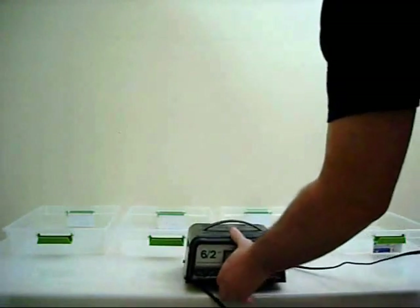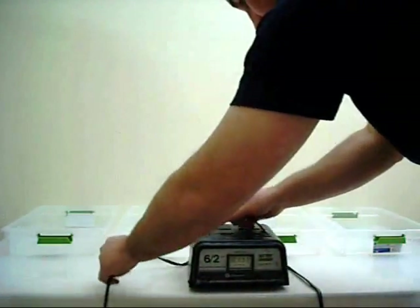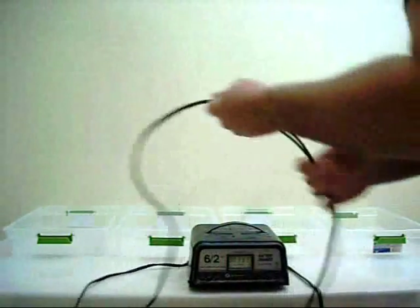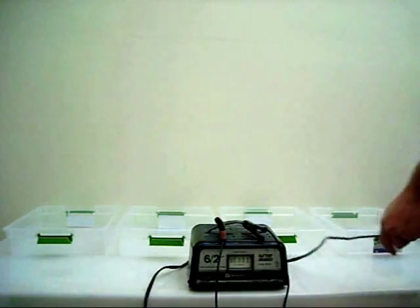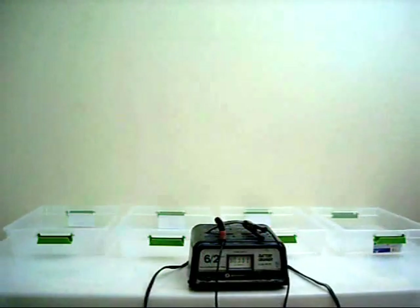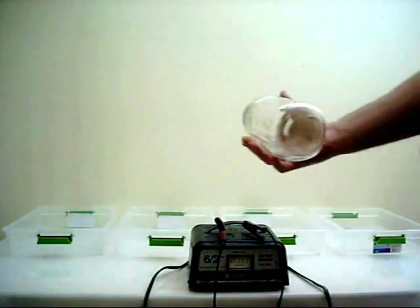Today I'm going to show you how to make a copper sulfate solution using sulfuric acid and water. Of course you need a voltage source as well.